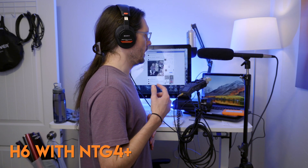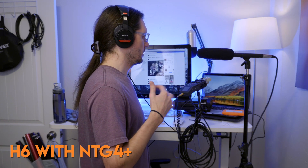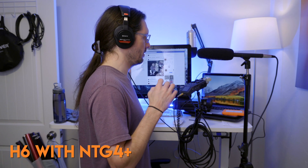I'm going to stop talking and do a noise test. This is the quietest environment I have. There is a small fan from the Atomos Recorder about four feet away from me recording this video. So you'll get a little bit of that, but this will kind of give you an idea of the noise floor.